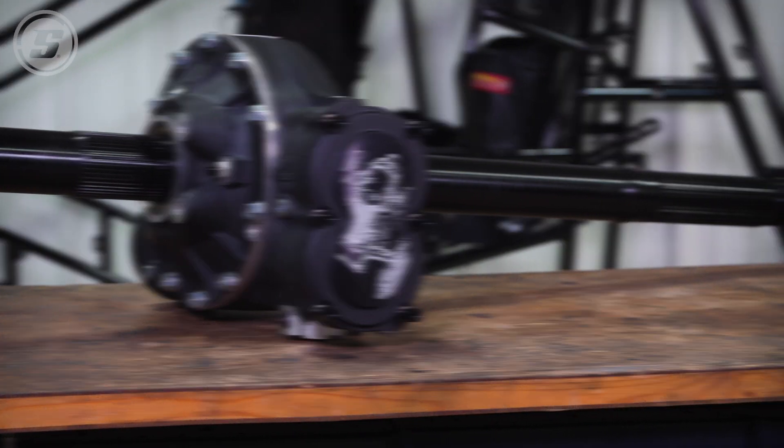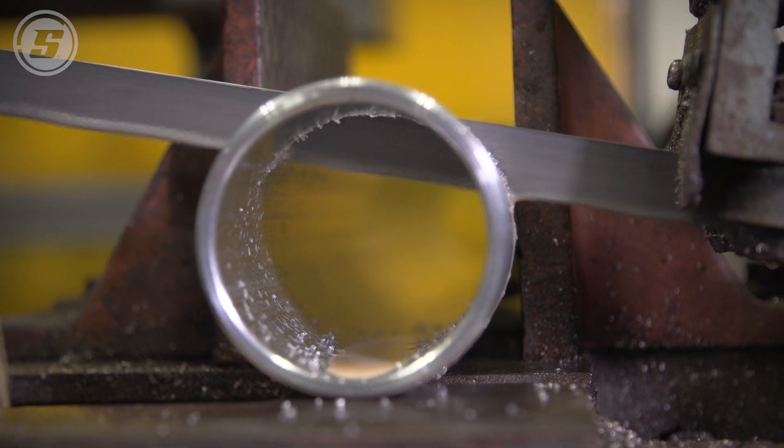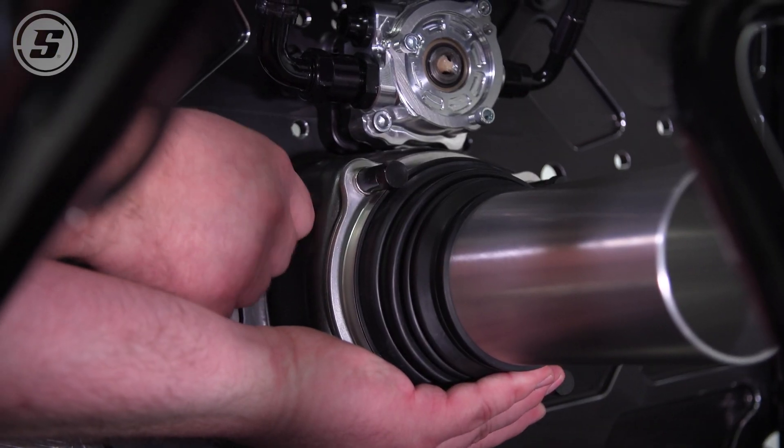Today we're going to get the brakes on the rear end and get it ready to put in the car, and then we're going to cut the torque tube down and maybe install the bell housing.